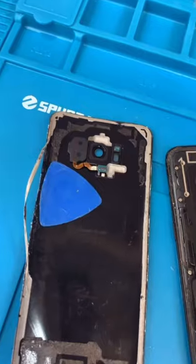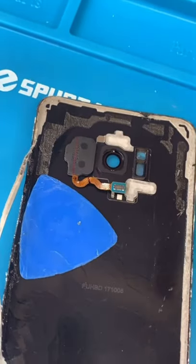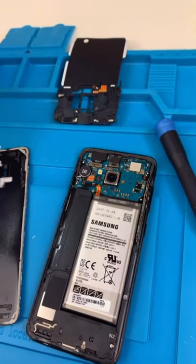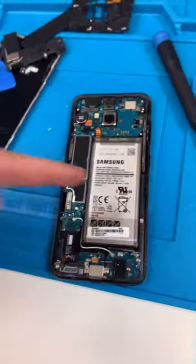Unscrew. With the S8 you can actually change the fingerprint reader in case you break it, unlike the iPhone. Now we can unclip the frame, and there's our S8.